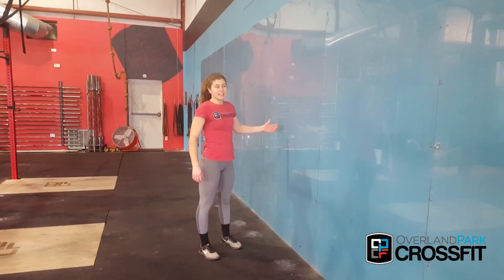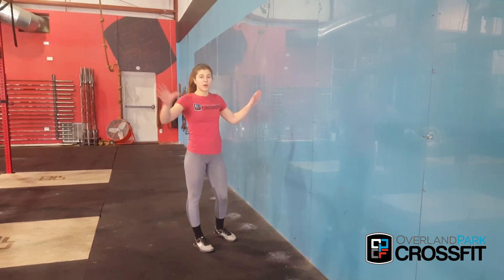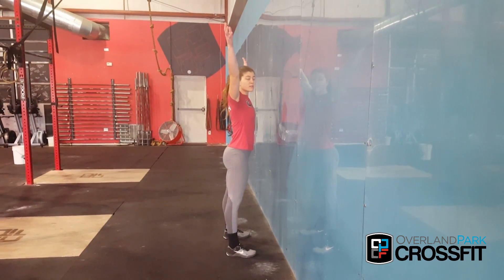If overhead squat is difficult for you because of mobility, one way to work on that is no bar — you're just going to grab a wall. Start about a foot away from that wall, get your arms over like you would in an overhead squat.